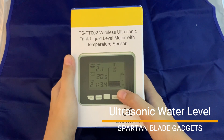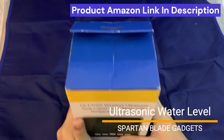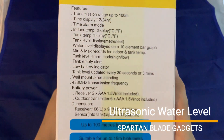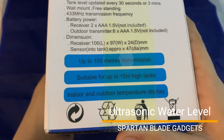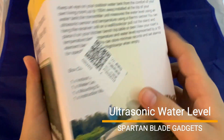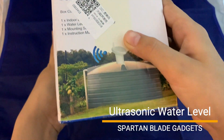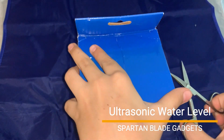It comes in simple box packaging. Here are some of the information and features written on the box. Let's open it up and see what it looks like.